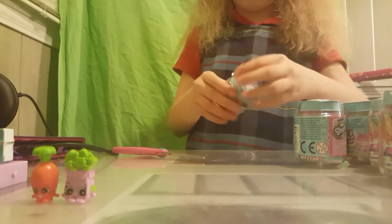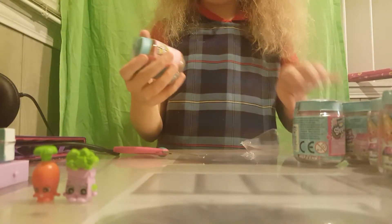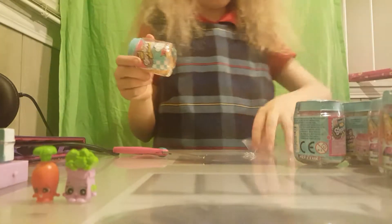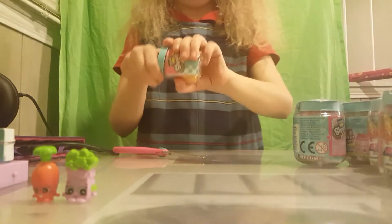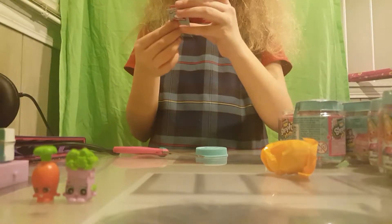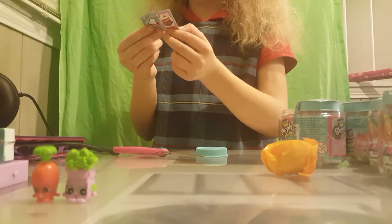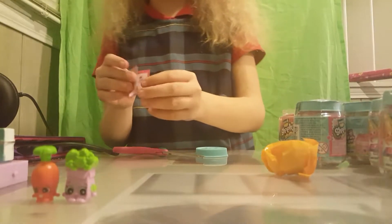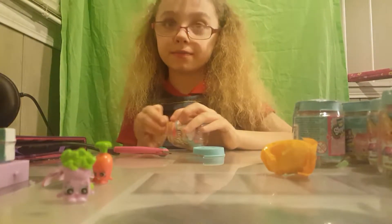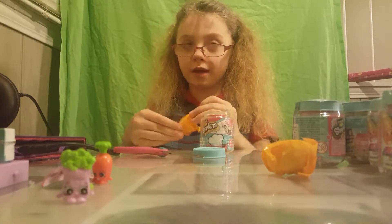Open it up - this is actually Season Six! This one is Kara Carrot Cake, and we already have Karen Carrot, so we can't set her by the booklet. I also have Miss Sprinkles for the Banana Split, but she is in my room.